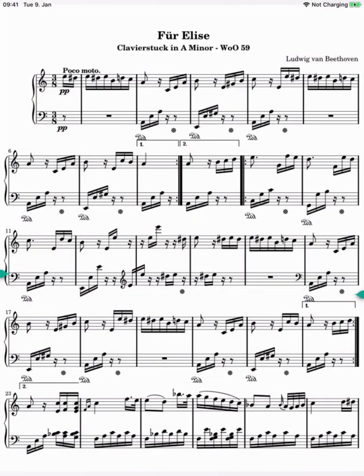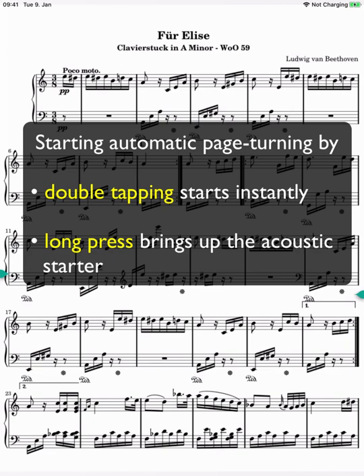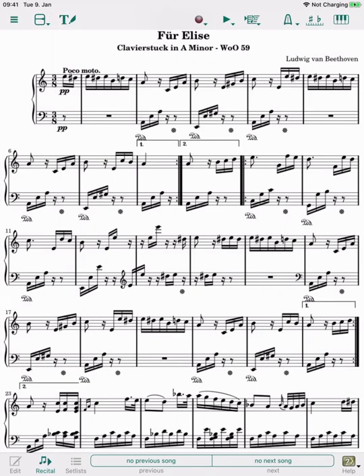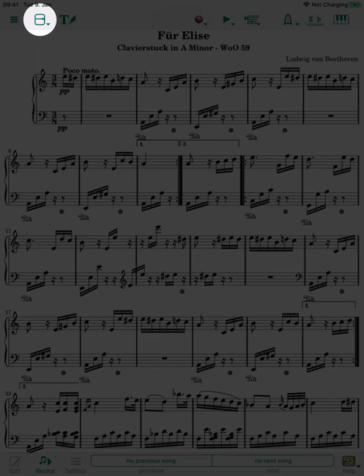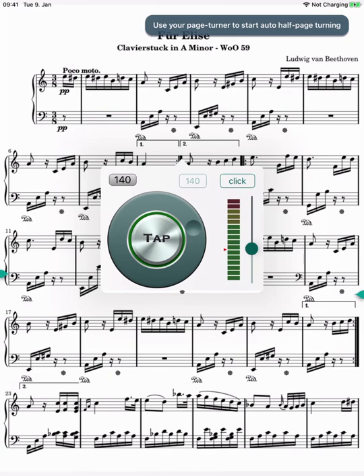In order to start automatic page turning, we don't necessarily have to go through the menu. We can also start this by double tapping or long tapping in the notes — exactly the same as with auto layout. Double tapping starts half-page scrolling instantly, while tap and hold brings up the acoustic starter. If we switch half-page turning off, a long press will start the auto layout, and the acoustic starter will then also show the timeline. For comparison, we switch back half-page turning on — here's the acoustic starter again, but this time without the timeline.